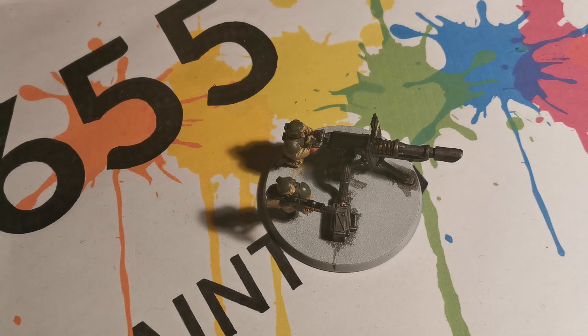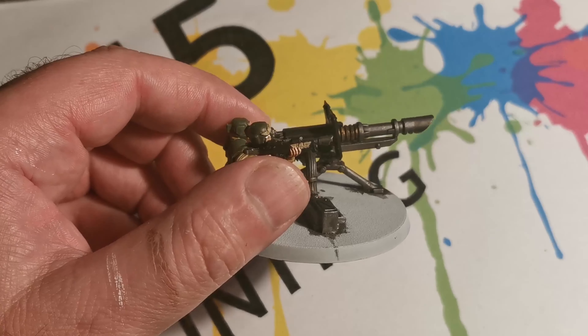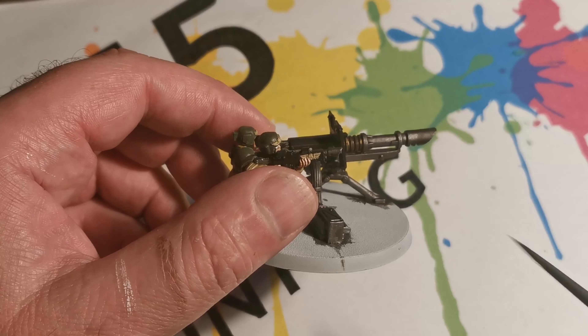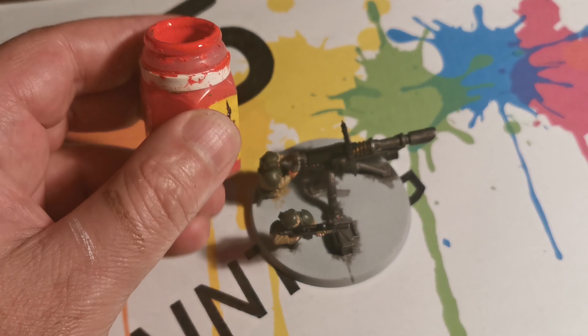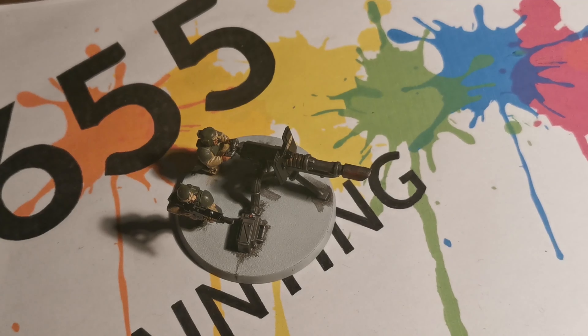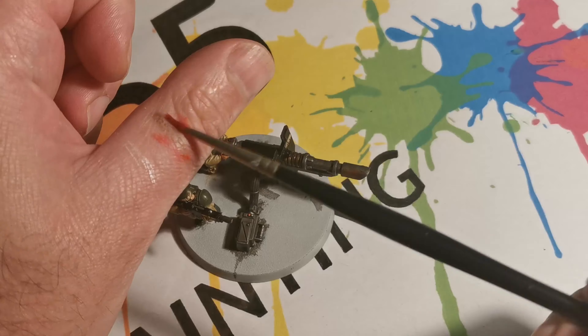We start off by painting your metal like you would normally with your silvers, and you might want to use a colour like Null Oil to add a bit of extra texture and colour. Next, we want to take most of the paint off the brush so you're basically just dry brushing it.